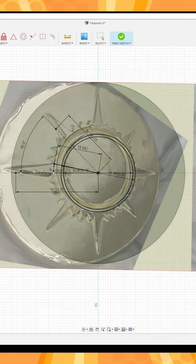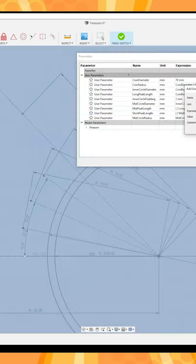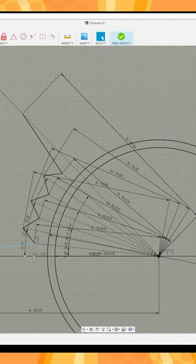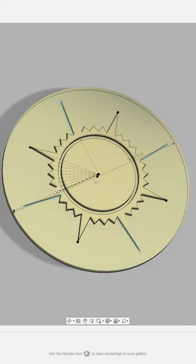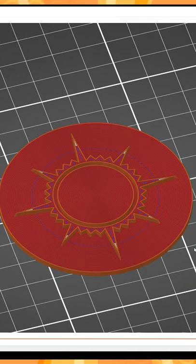Moving to Fusion 360, I use a parametric design to create the symbol on the coin. This allows me to tweak the lengths of the points as necessary to get close to the artwork. Once I have a 3D model that I'm happy with, it's off to the slicer.